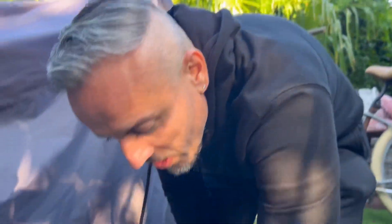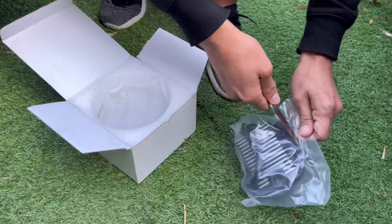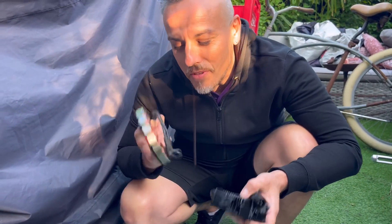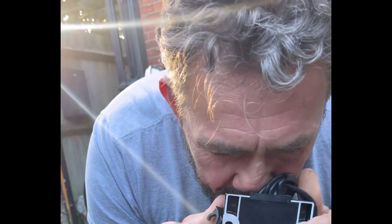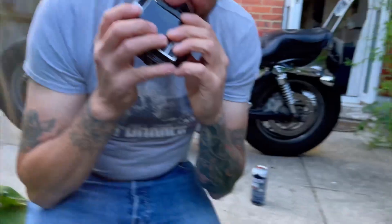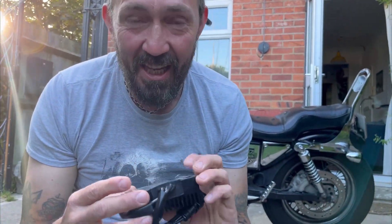So these are the parts we ordered — the stator and the regulator. Let's get them open. This is the regulator, let me get it open. It smells like a new video game, or a new car. I've only ever had second-hand video games. Well, now we know so much more about Marcos — he never has brand new ones.